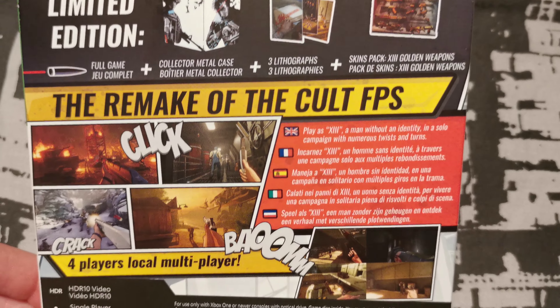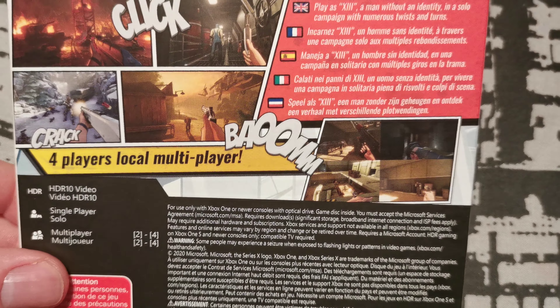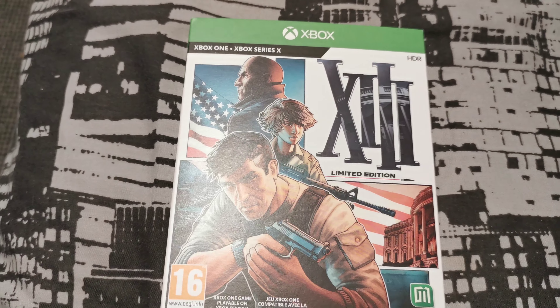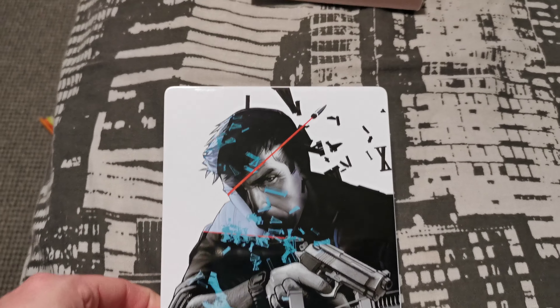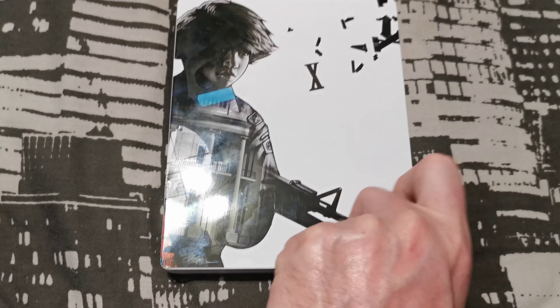It's the remake of the cult FPS. I believe the install is about 25 gig. It comes in a nice slip case — it's got my fingers all over it.